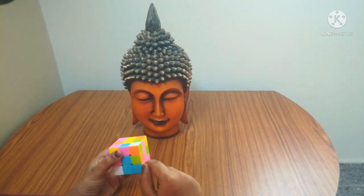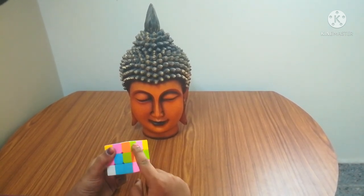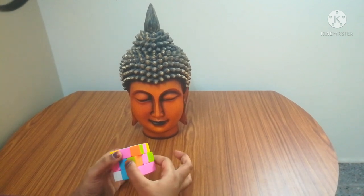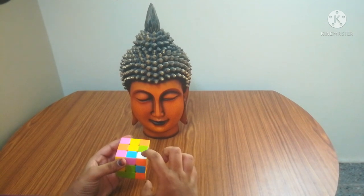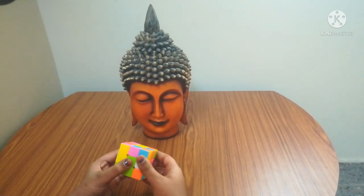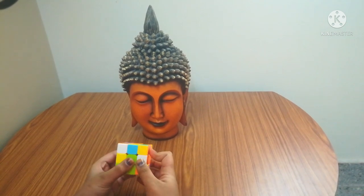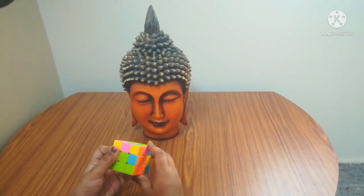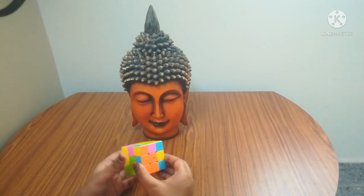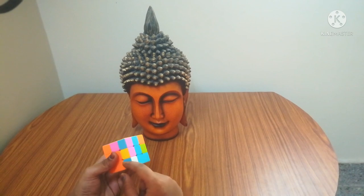Now we got white here and it is on the top. Two attached colors are orange and green. I'm going to match them to the middle colors. After matching, the white is on the top, so do up, left, down, right three times. Then searching for the next white piece — the white piece is down, it's not on the top.